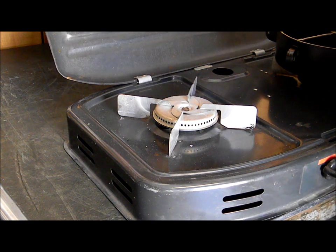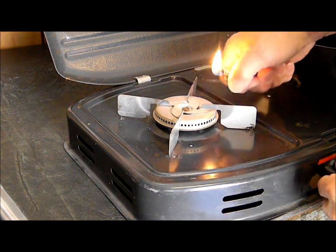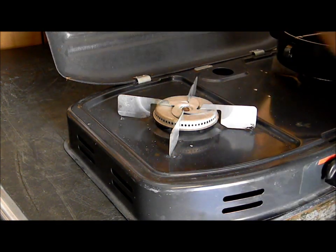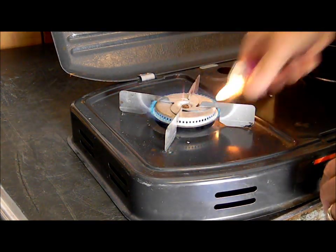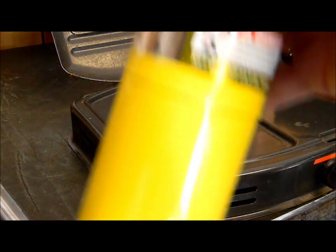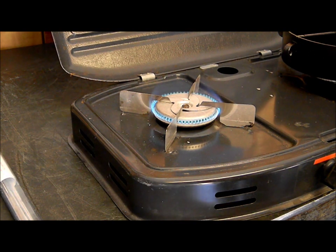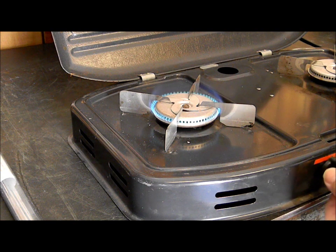All right, I'll turn it on here. There we go. I'm just using a regular torch and gas. So I'll let it heat up. I'm going to get this up to about 500 degrees. Maybe I'll turn that down slightly — I'm going to burn all the paint off of it if I'm not careful.